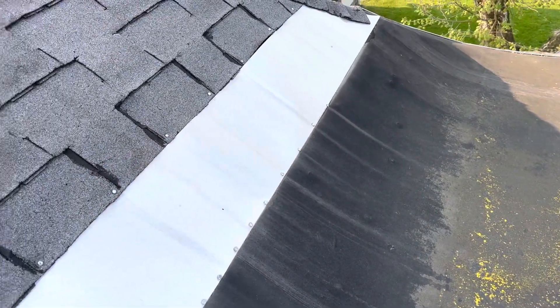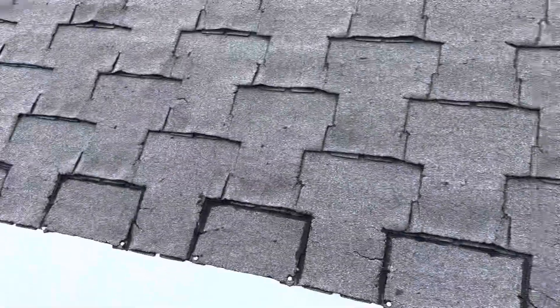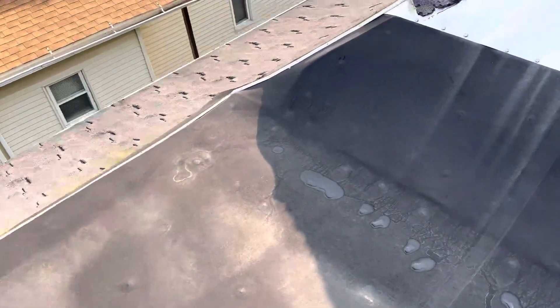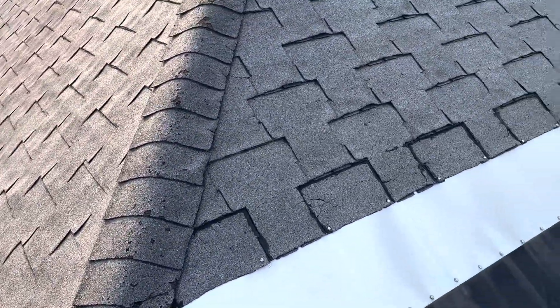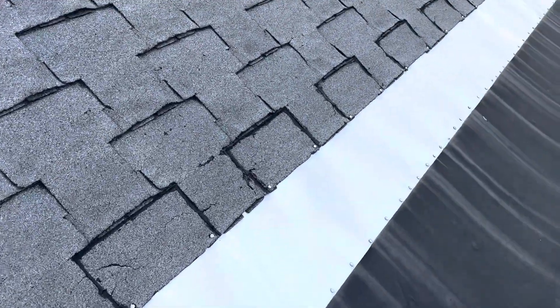There are some flashing details that I'm not comfortable with either. And then the roof itself — to my knowledge, we have two layers on here. This whole slope around here and then the front porch where I walked up on looks like the whole thing is pretty much two layers.